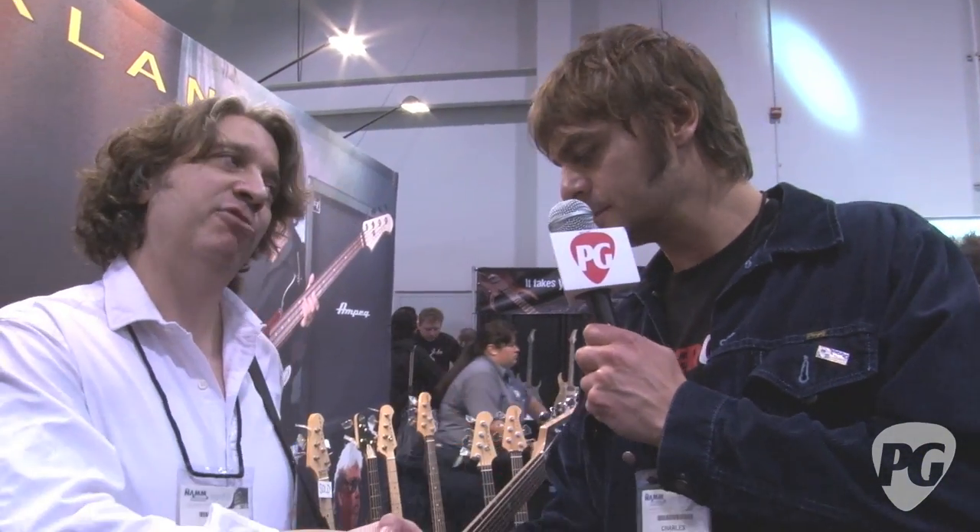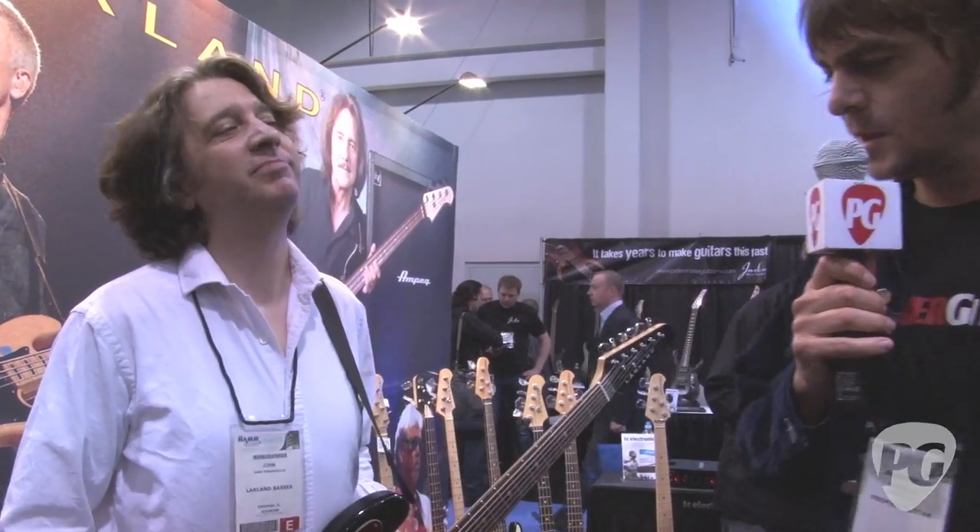John, thank you very much. Thank you. This is beautiful, thanks a lot. This is Charles for PremierGuitar.com.